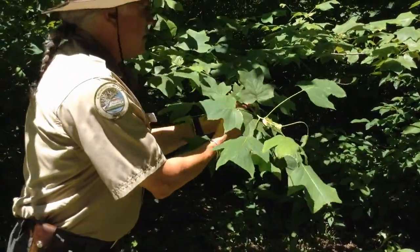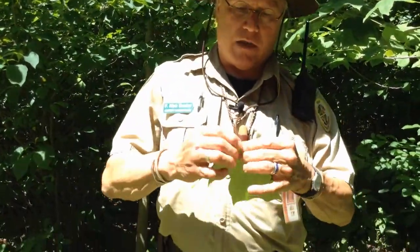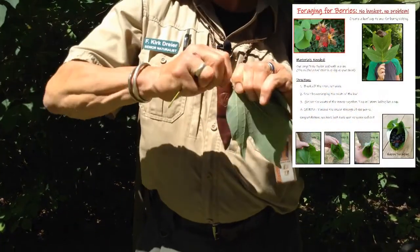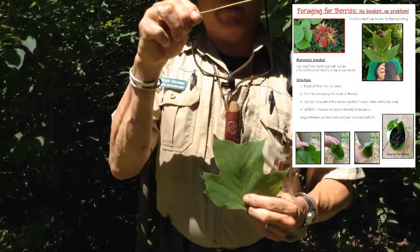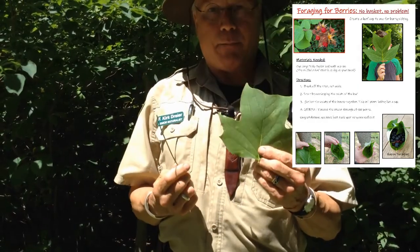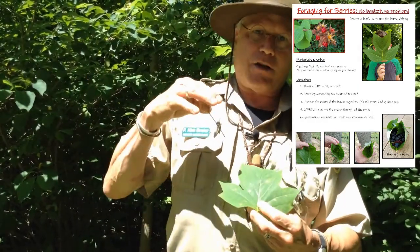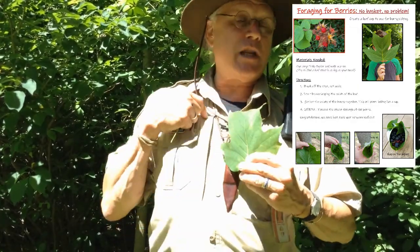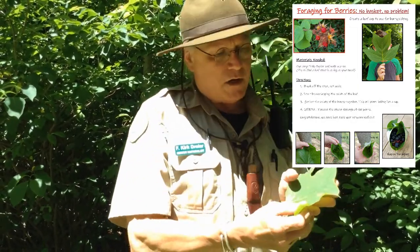Wouldn't it be cool to use a leaf? What can you use a leaf for? You want to select a nice big leaf and then you can pinch it off like this, so you have what's called the petiole, and we're gonna make a leaf cup — you can do this too. After you watch this at home, come out to Cromwell Valley, discover where our tulip tree is, or you can ask me — we'll be around.